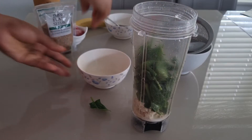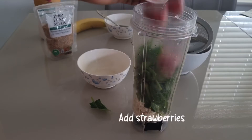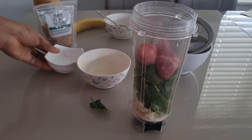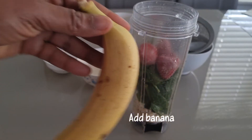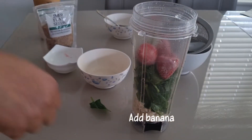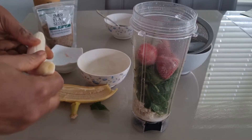I'll be making use of frozen strawberries. Feel free to use fresh strawberries. Add banana — it adds sweetness to this smoothie and also helps to suppress appetite.